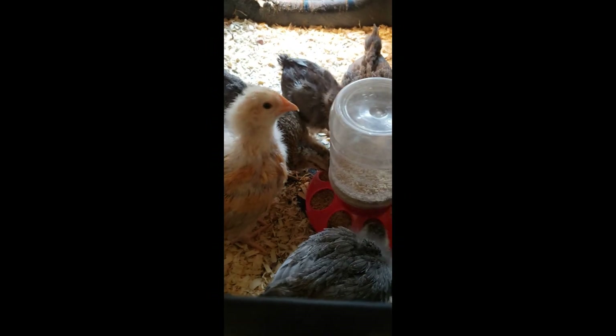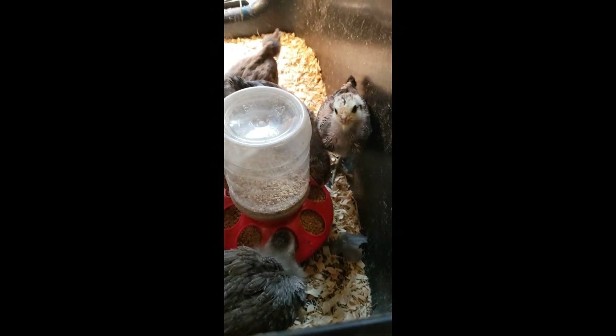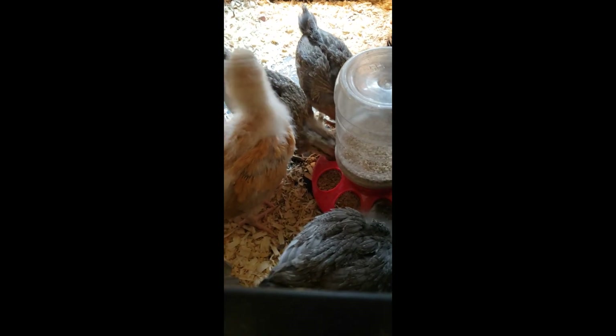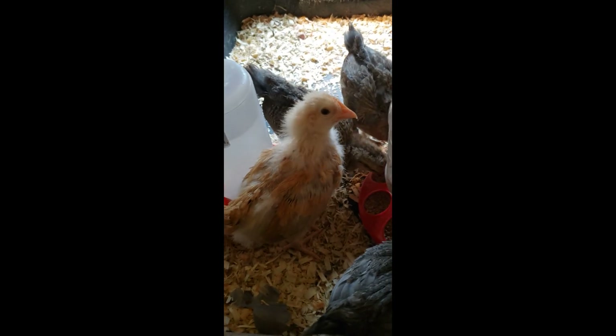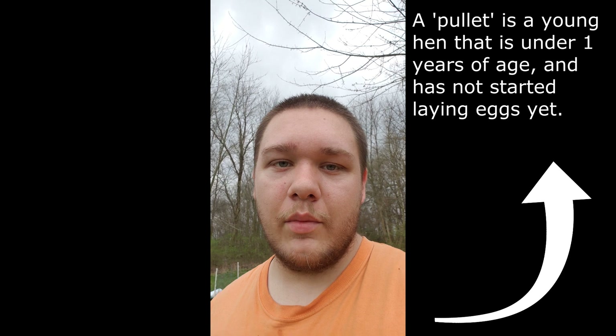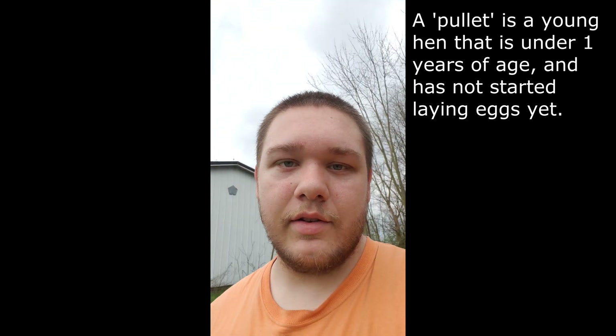Hey guys, it's Trey here with TNG Outdoors. I'm going to show you guys a little bit of what we've got going on. We're raising six baby chicks right now — all six of them are pullets, which if you don't know, are female chickens.